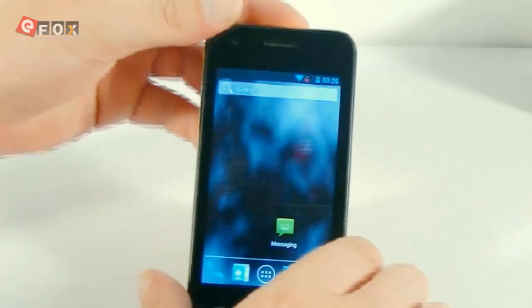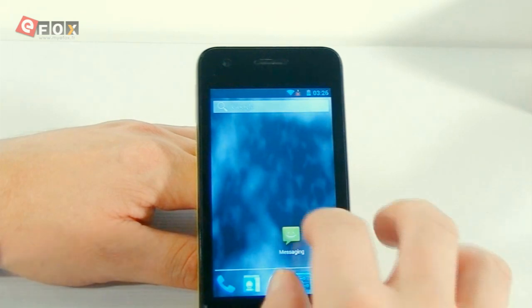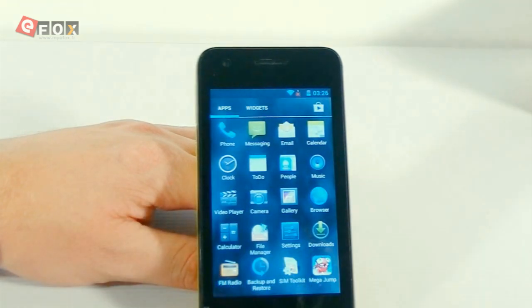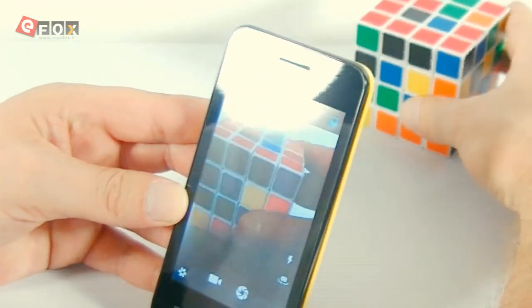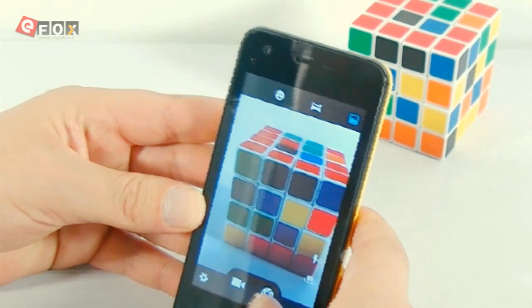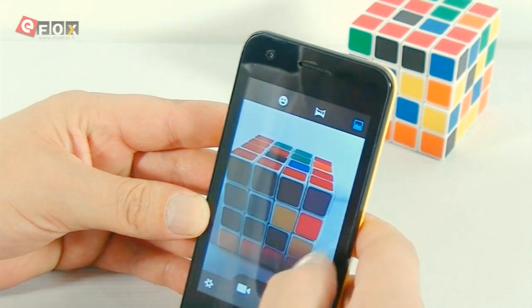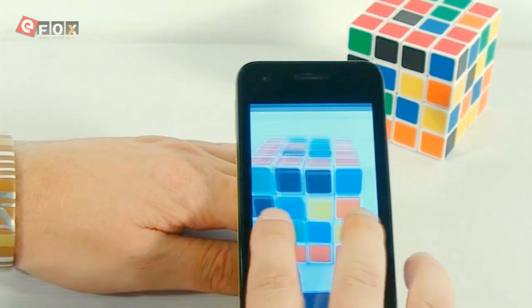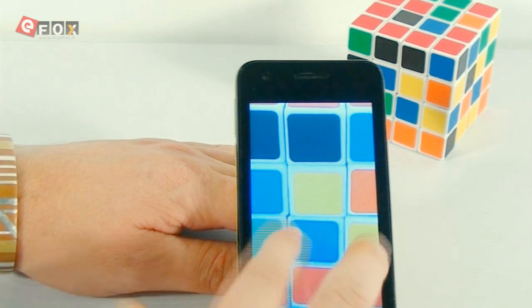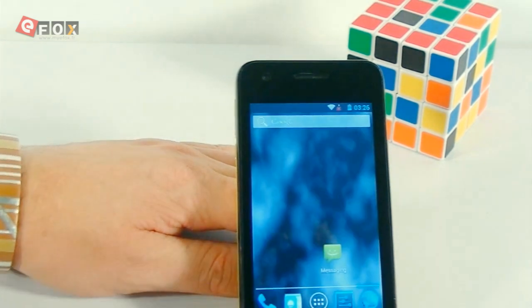We're going to take a picture now just so you guys can see what the camera's like. It's not the most powerful, like I've said, but it does work more than well enough really for the value of the phone. Okay, so we've got a couple of pictures there. As you can see, the pixels are fine — takes a nice crisp picture and it responds straight away, so that's good as well.